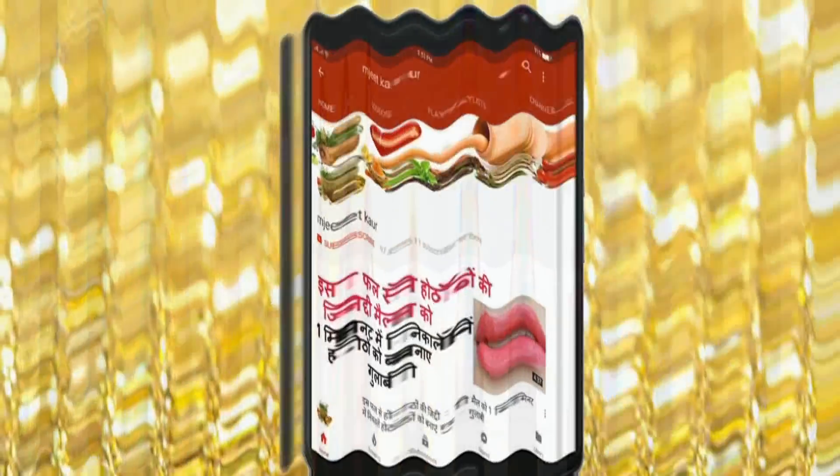Let's see how you can make this body lotion. This body lotion will moisturize your skin and it will also be healthy because there are no chemicals. Any skin tone person can use it.